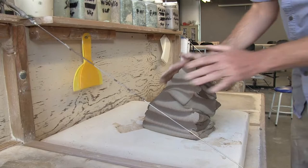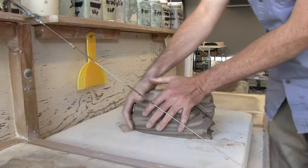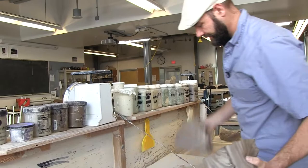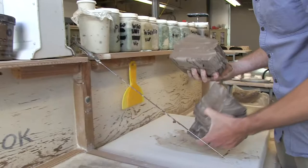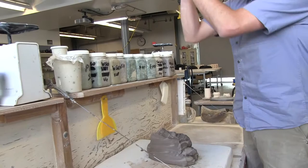Each time you do this it doubles — so it's exponential stacking. So now we're at 16, 32, 64, 128, 256. At this point you can see that it's marbleized. The clay has been blended into each other a lot more than if you spent the same amount of time with the traditional wedging techniques. And you can keep doing this — you can really get the clay to blend.